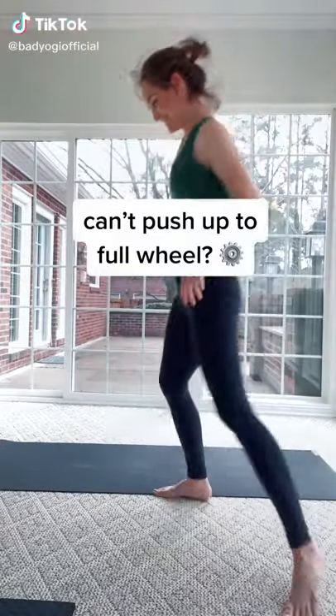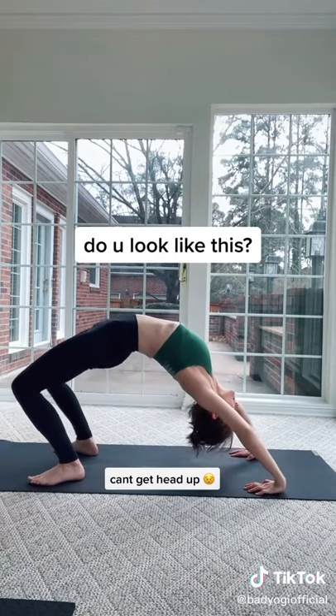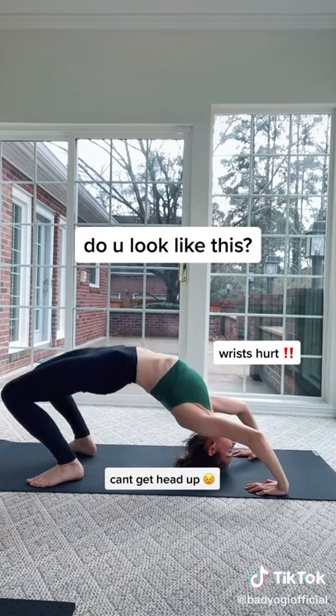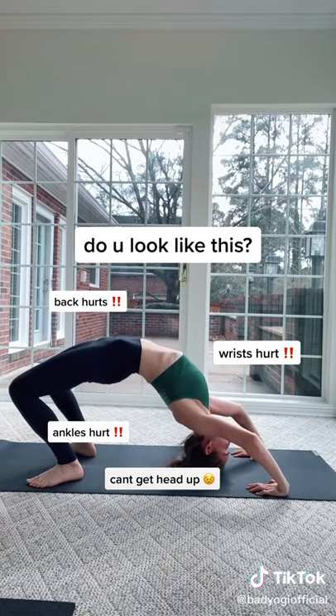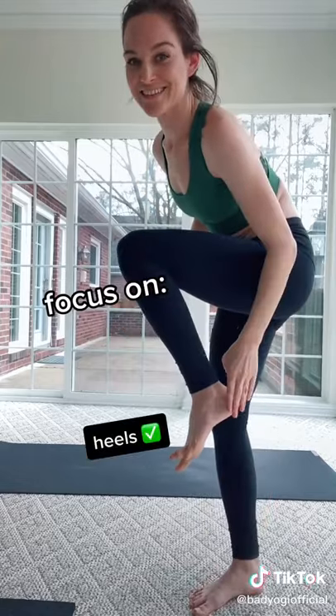Hey there! Having a hard time pushing up into full wheel? Do you look something like this? Like it's very hard to get your head off the mat, you feel like your wrists hurt, your ankles hurt, your back hurts — it just feels bad. Well, don't do it this way. There's a better way.